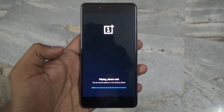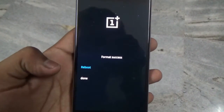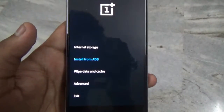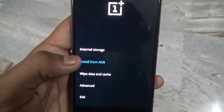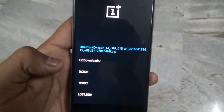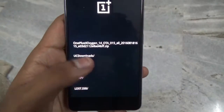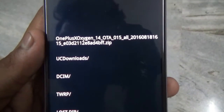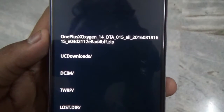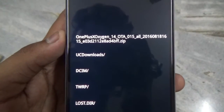So just go into Advanced and click on Format Data. This will wipe the whole operating system, so make sure to take a backup and then click on Done. Now just go back, then go into internal storage SD card, and locate the file you want to install. Here it is — this is the OTA zip file which I am going to flash on this device. Links for the OxygenOS 3.1.0 will be given down in the description below.